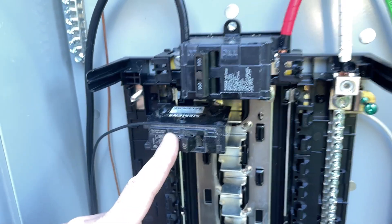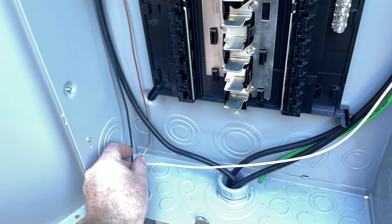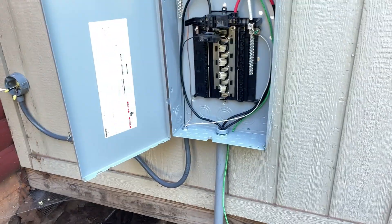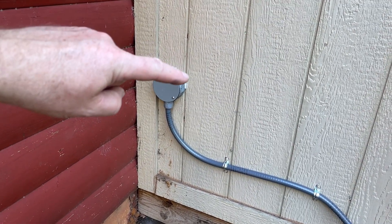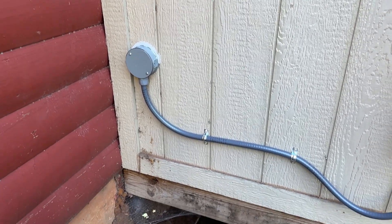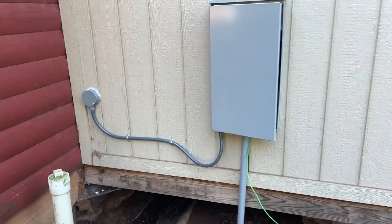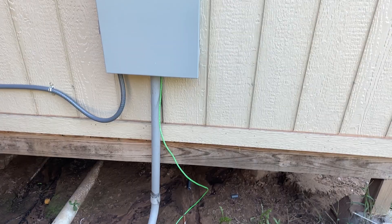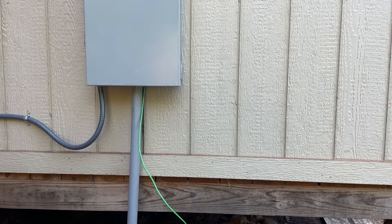We've got our electrical connection made here — single circuit, 20 amp. Our neutral is hooked up, our ground is hooked up, and the neutral and ground come in nice and clean. We got it all buttoned up — don't judge the caulking job; the main point is to ensure it is watertight. The next step is we're going to drop a small outdoor outlet right about there.